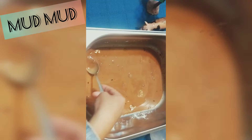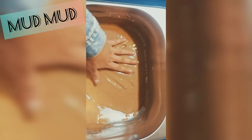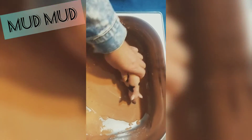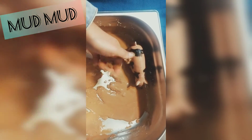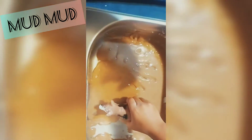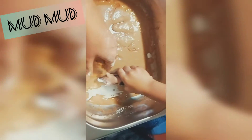And once you get the consistency like you see here, you're ready to play with the farm animals or the toys. Make sure they are plastic toys so you can wash them after you're done playing. You can get your hands messy, put your toys inside, you can leave footprints of the farm animals — just enjoy.